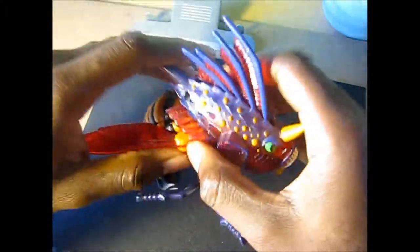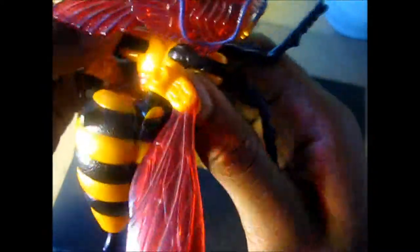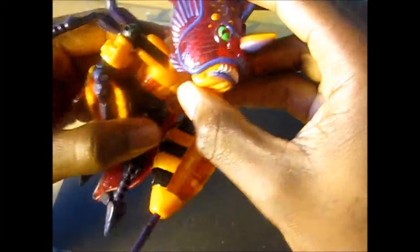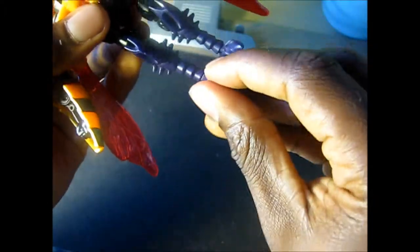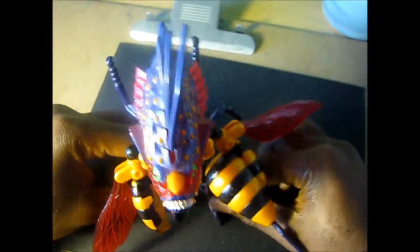Let's look at how he functions in robot mode. His transformation is quite simple. Pretty much you fold these legs down forward, kick out the feet, rotate the head around. Sometimes it helps to unhinge it — you can snap the head back in place. You rotate the lower body and you can see his abs and his chest right there. Kick out the feet and the back support. Fold his shoulders back. Push the insect legs back there, then bring his arms back out and fold at the joint.